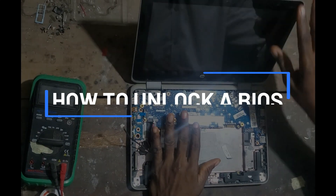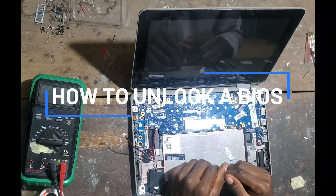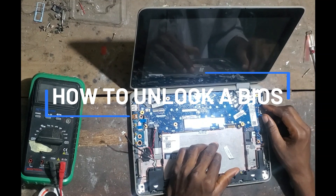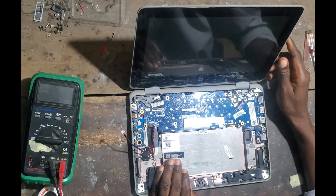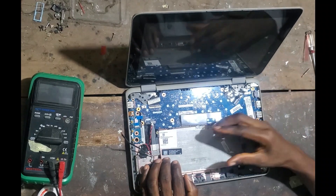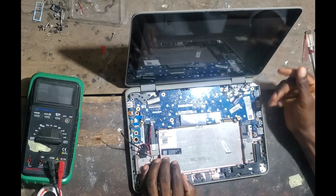The problem is that the BIOS is locked, so this piece cannot be used. You have to unlock it before it boots. The person said he forgot the password, so I'm going to show you how the password can be unlocked. We have to remove the BIOS chip and reprogram it — basically that's what I'm going to do.